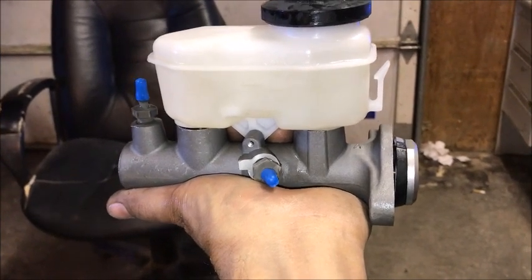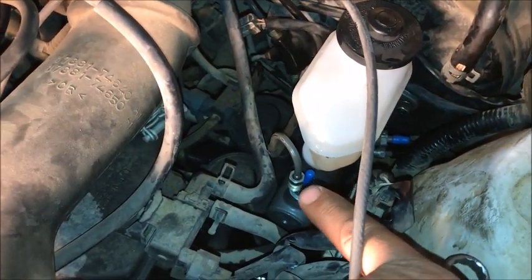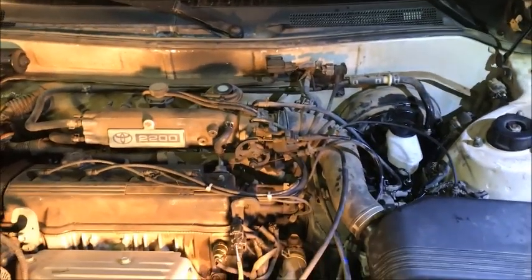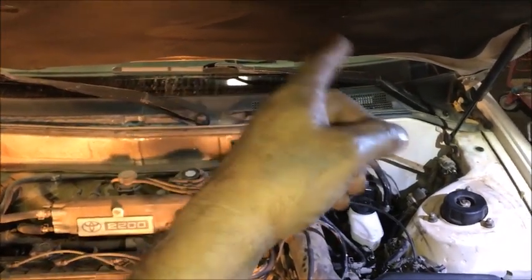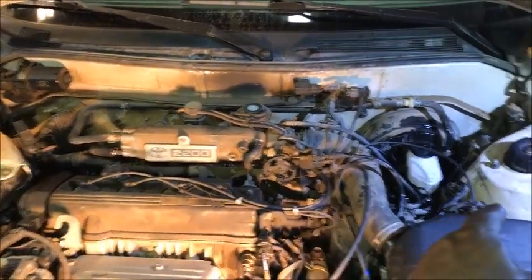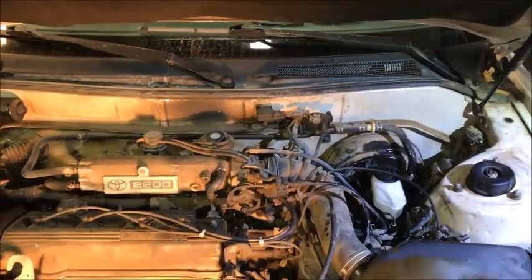Let's throw this back on, put the two 12mm nuts back on, and get the lines connected. For bleeding the brake lines to the calipers, we'll start from the one furthest from the reservoir — the passenger rear — then the driver's rear, then the passenger front, and finally the driver's front closest to the reservoir. That way we move air from as far back as possible first.